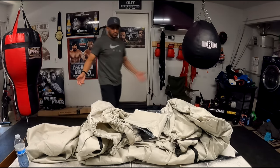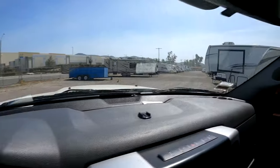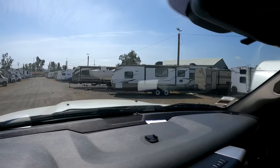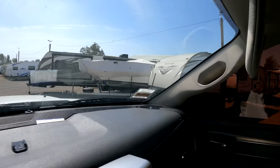All right, so let's go try on this boat cover — enough talking. I'm here where I keep my boat at the storage facility. I like this place — they have 24-hour access, cameras, and key fobs. But this is it, this is where I keep my boat.